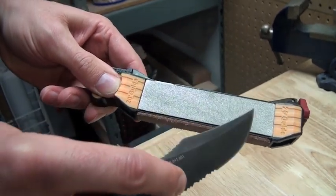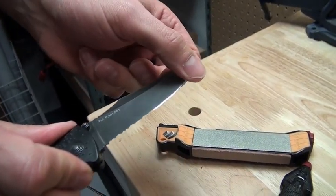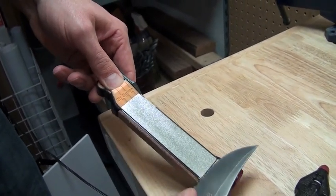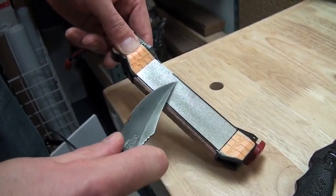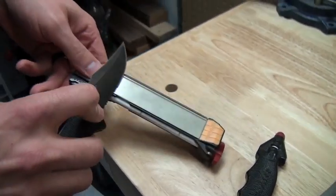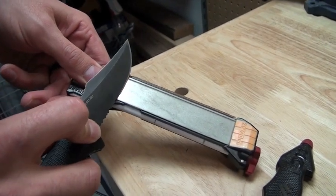That's a fairly abrasive diamond plate. With any sharpening, you just feel for a burr to check your progress, then come to the other side. The fine grit is about 600 grit, while the coarse is about 220.